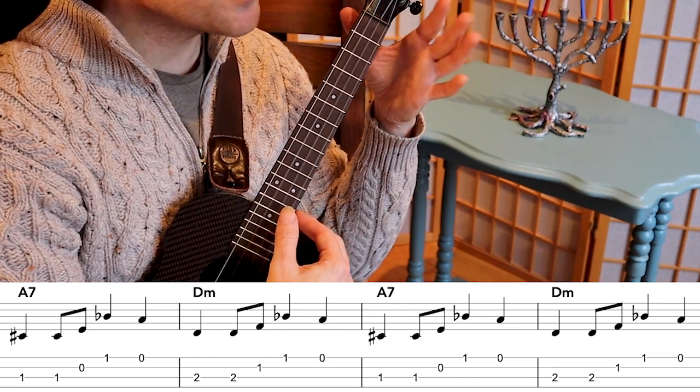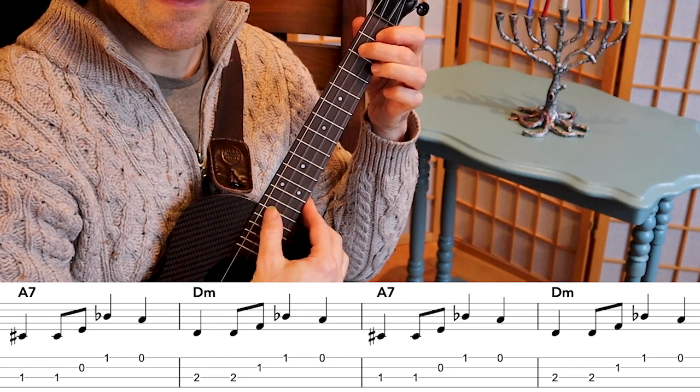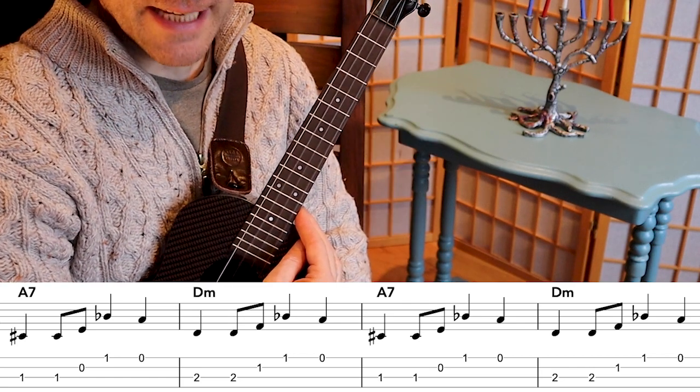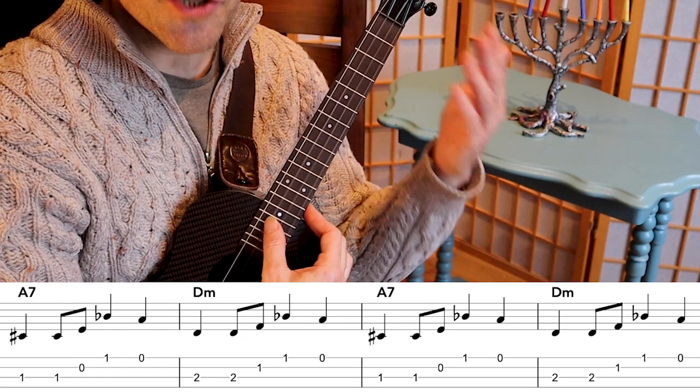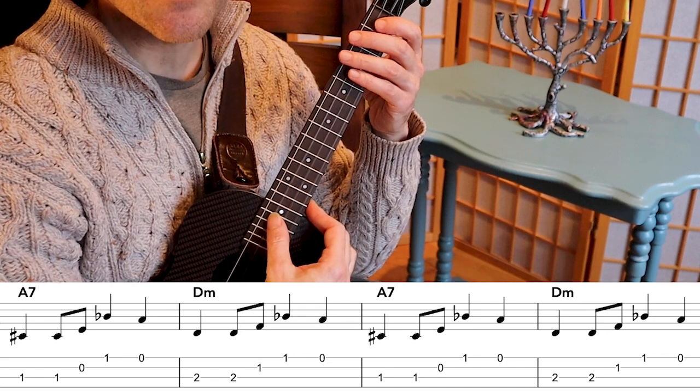I find it a little easier to play D minor with two fingers — middle and first finger. You do your thing however it feels easy to you. Later on we'll jam with a backing track. One, two — nice and slow.